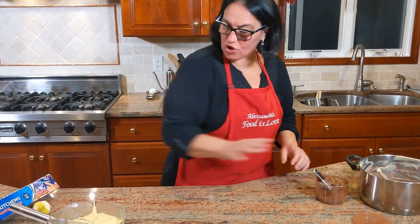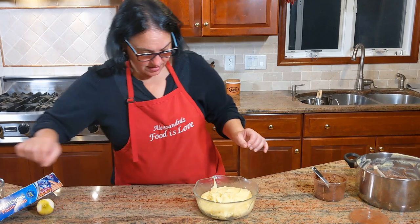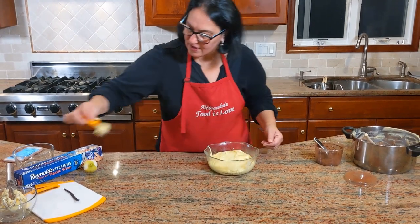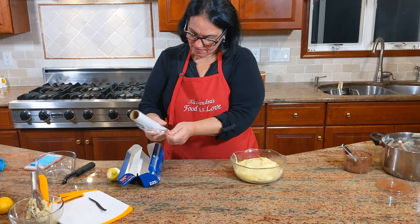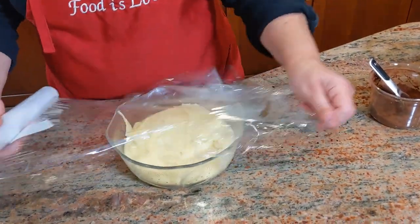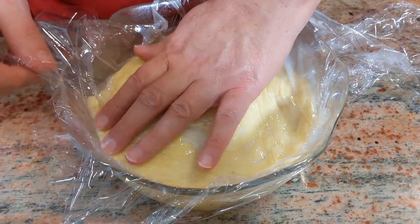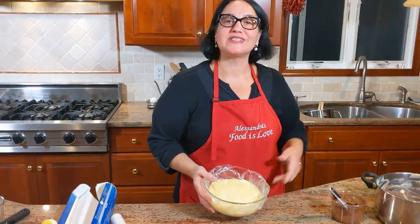Now remove the lemon skins — there's the first one and there's the second one. Take plastic wrap and press it directly onto the surface of the cream so no condensation develops and waters down the cream. Now it's ready to go in the fridge. I'll do the same with the chocolate one.